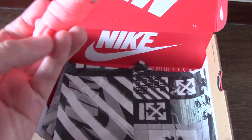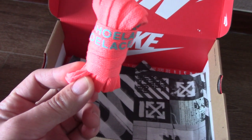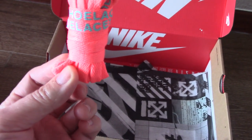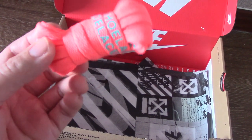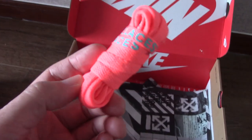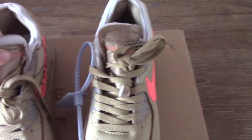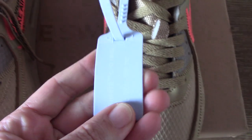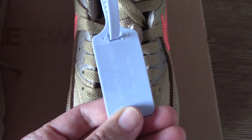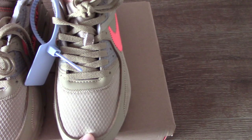Got an extra shoelace here. The color is a little orangey or red — you can see. And it comes with the blue zip tie here, as you can see.